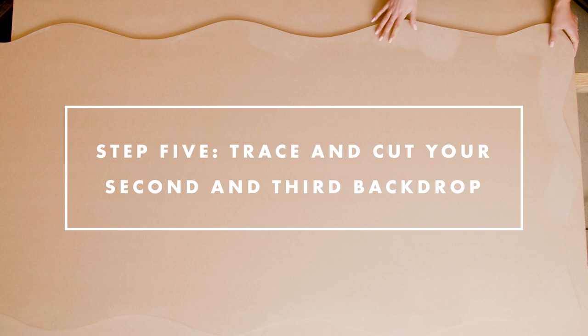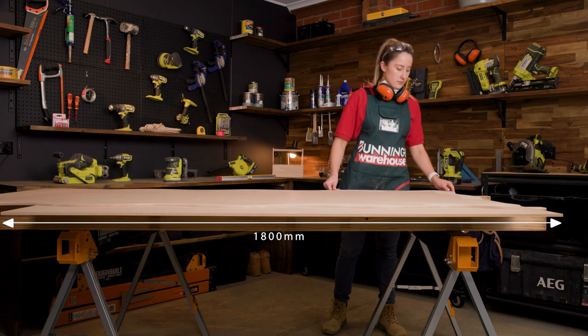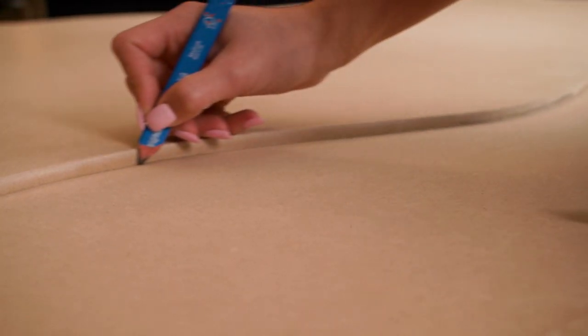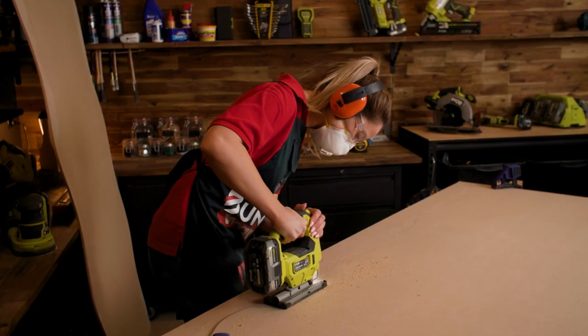Using the first sheet as a template, place it on top of an 1800 by 1200 MDF sheet and use a pencil to trace. Then cut this out with a jigsaw and give it a sand.